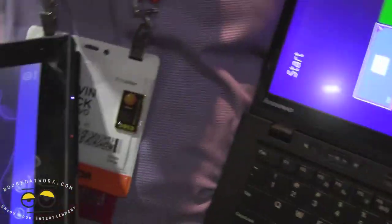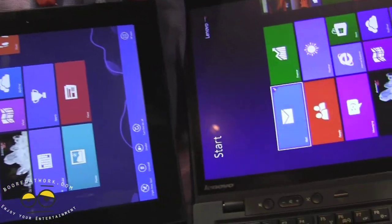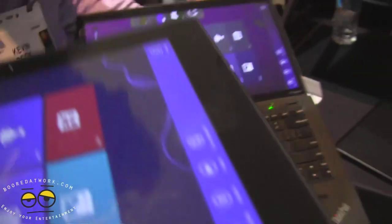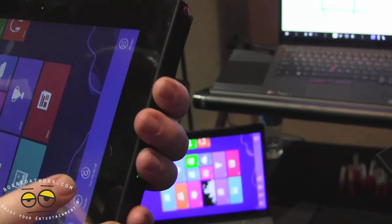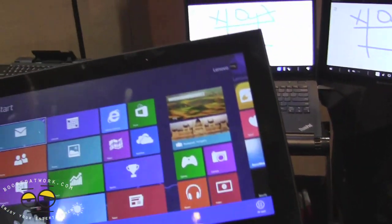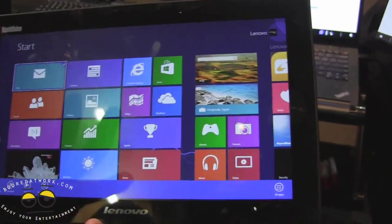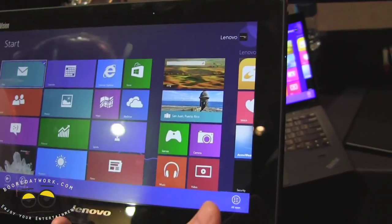This is a wired monitor, not a tablet. There is no computer infrastructure — this is not a computer. It is simply an external wireless monitor. There's an accelerometer in this, obviously. As you can see, the two are in sync, so you can use it as a digitizer.